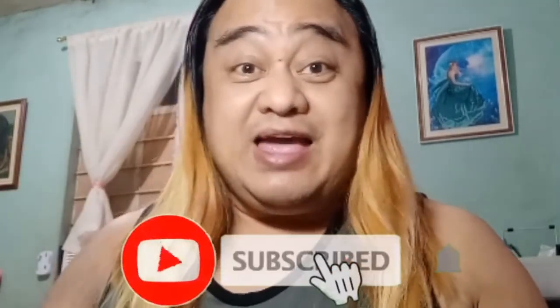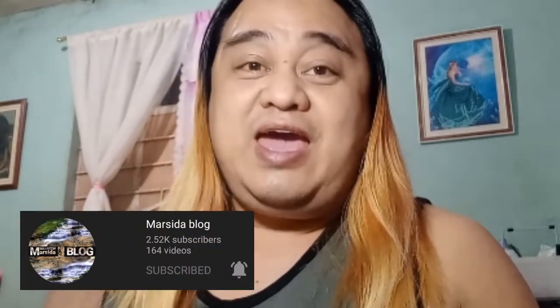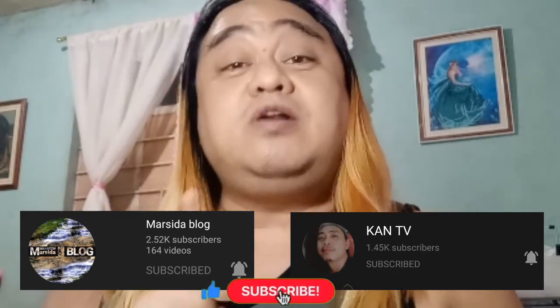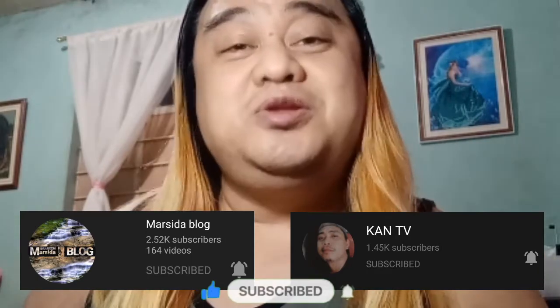Hi guys, welcome back to my channel. It's Mikey Connect. If you are new on my channel, please click the subscribe button below and the bell icon next to it so you will be updated on my next video. And by the way, shoutout to the channel of my seed of blood and can't see me. Don't forget to subscribe — hindi lang tayo pataas, tulong-tulong tayo mga small YouTubers.